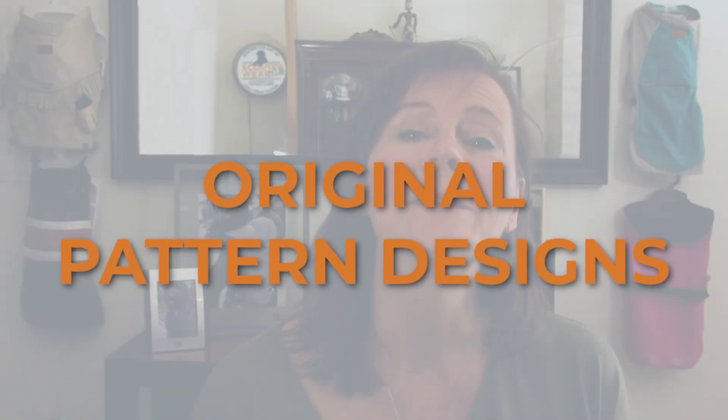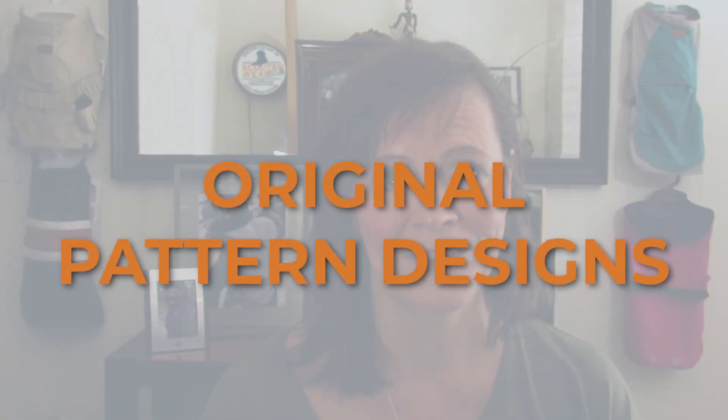And the third pillar is all about creating completely original pattern designs. I'll support you and give you the tools to sketch out your ideas, determine the best materials to work with, and figure out how to best fit your dog.